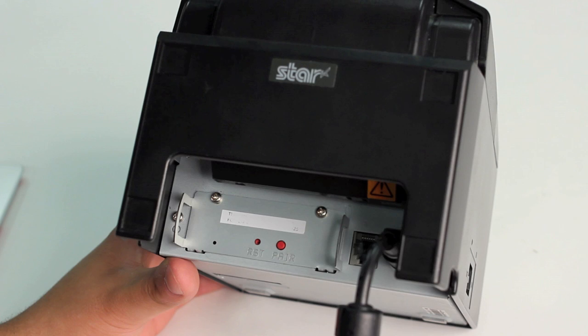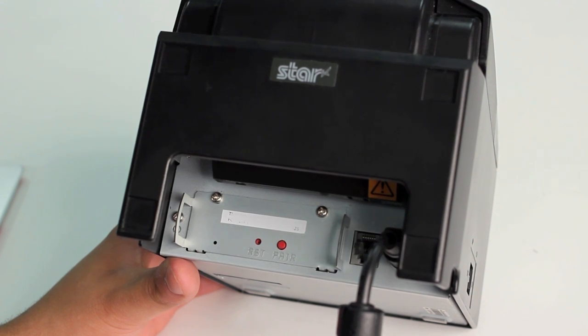The auto connect feature will allow the printer to reconnect with the last iPad it was used with in the event that the iPad leaves range, the iPad is turned off, or the printer is turned off.